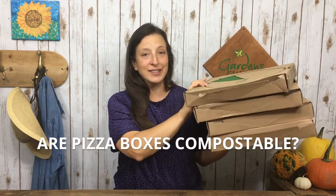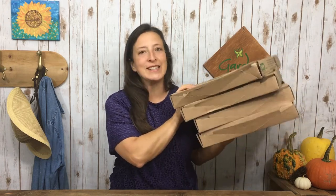If you're wondering, are pizza boxes compostable? The answer is yes. And in this video, I'm going to give you three approaches for getting them out of the trash and into your garden to improve your soil.